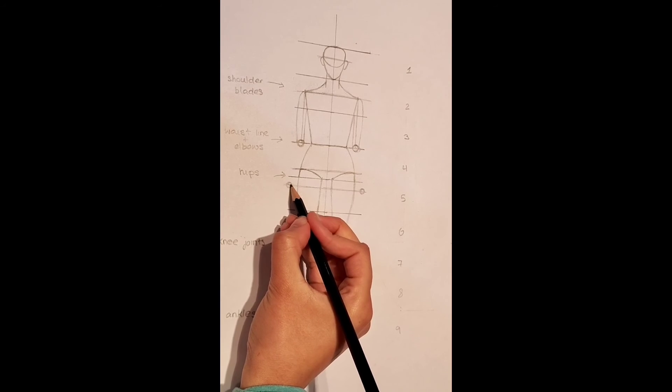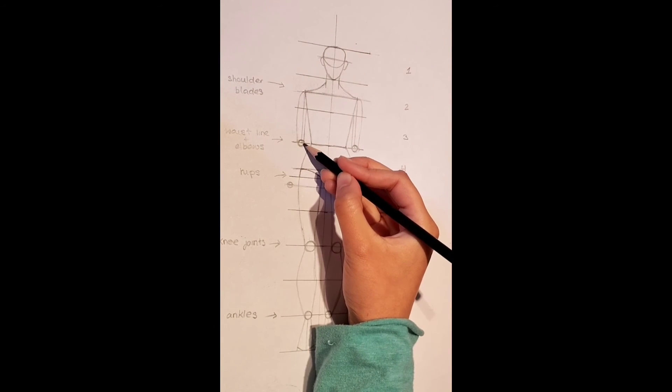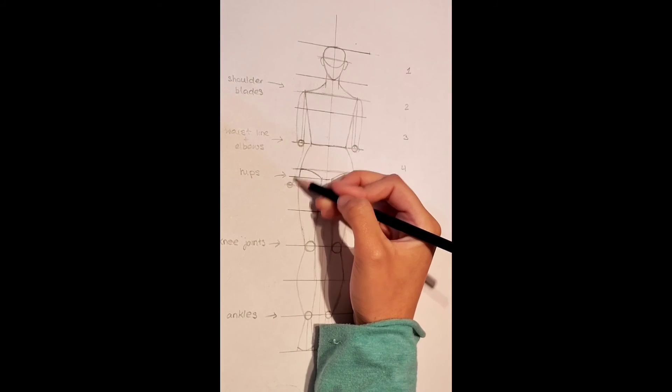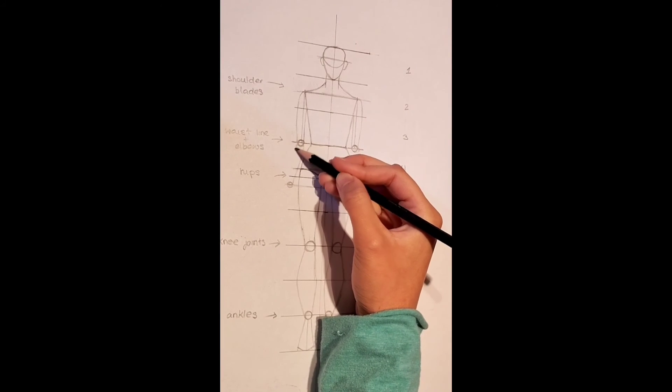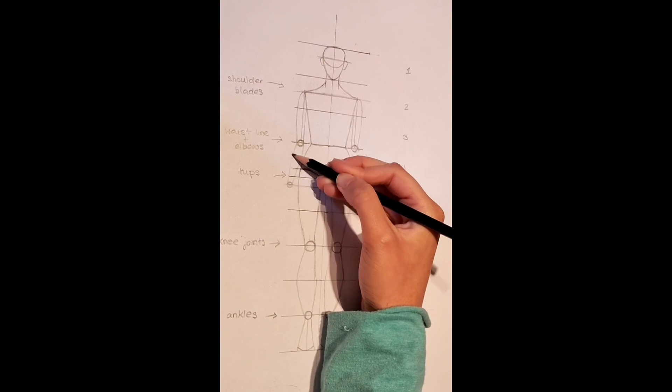Now it is time to go back to the wrists. Make sure that they are in a curved position. Starting from the elbows, we are going to connect it to the wrists. Remember, it is an outward curve that slightly goes inwards towards the end. Make sure you do this on both sides and that they are equal to each other.